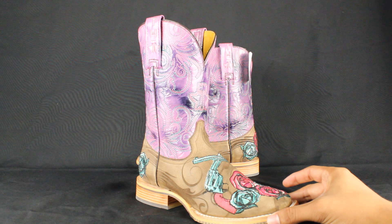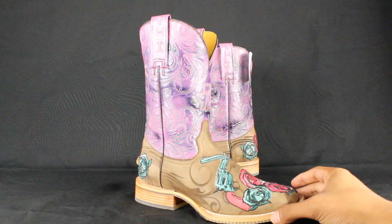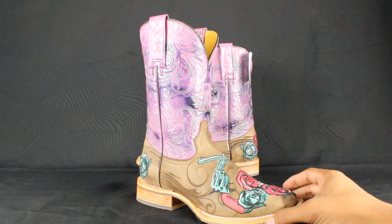Hello everybody, this is Jose from yeehawcowboy.com and today we're going to review the Tin Haul boots and talk about the craftsmanship and sizing. All the Tin Haul boots are handcrafted in the leather capital of the world, which is Leon, Mexico, and that's where most of the big brand names get their boots manufactured as well.